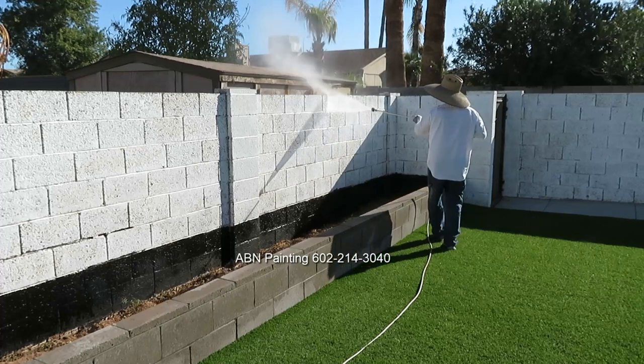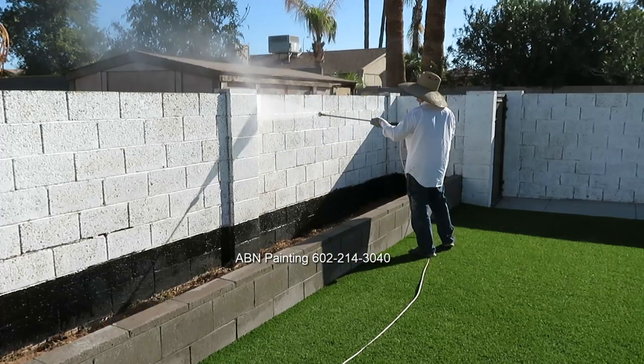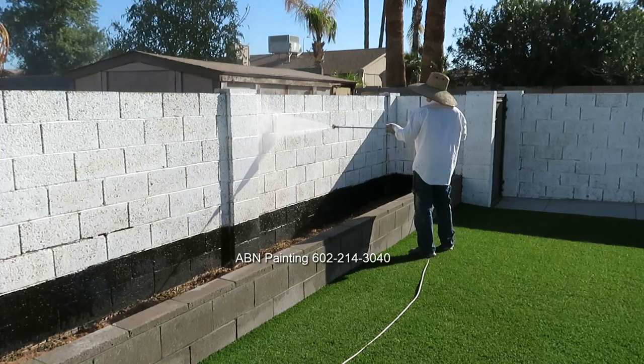In this video by ABN Painting, we are doing preparation work and spray painting a cinder block wall.